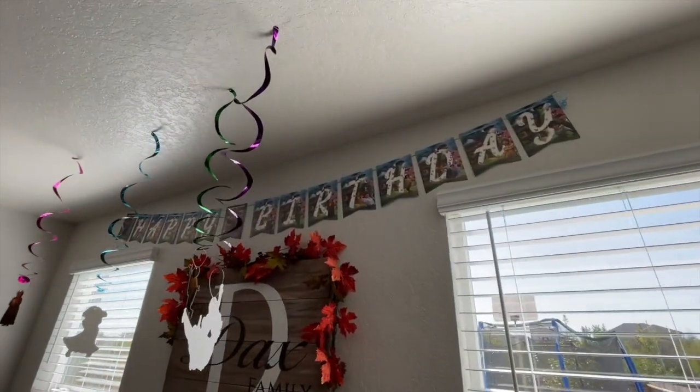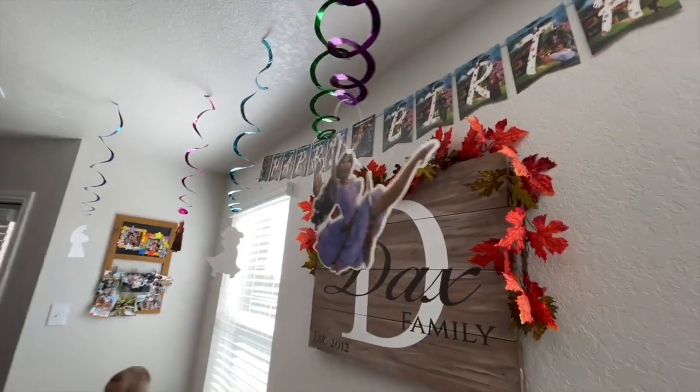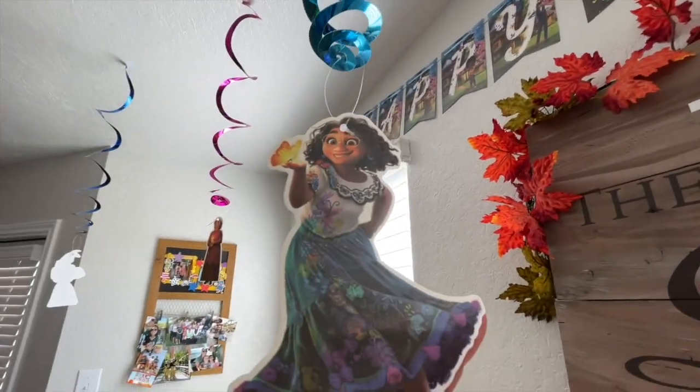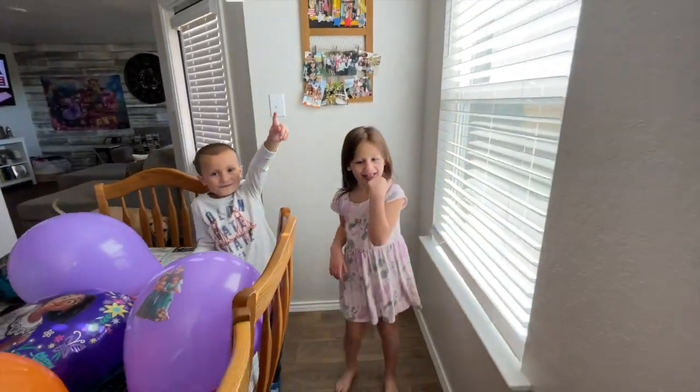We have happy birthday up top. We have Isabella right here with all the characters — Mirabelle hiding. Are you all ready to go, Jane? You excited to see all your friends? It's going to be fun, guys. We are expecting everybody to come within the next half hour. Jane's going to get in her dress soon — you're going to see that. She's going to look beautiful in it, exactly like Isabella.